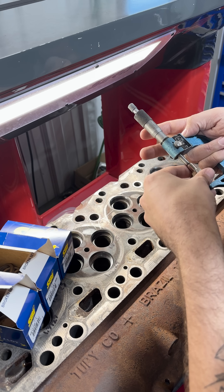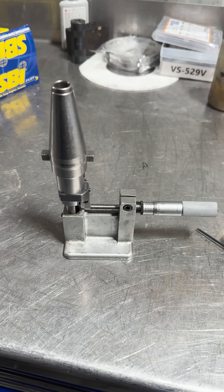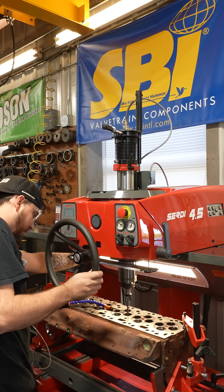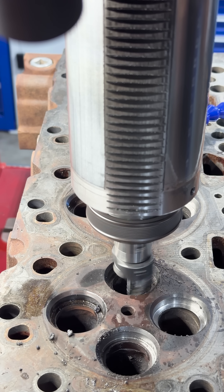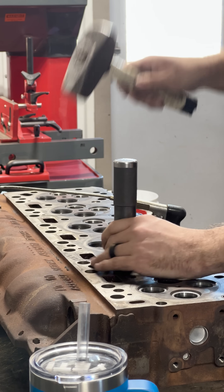After measuring the seat counterbores, we discovered that we needed to cut for oversized valve seats from SBI Valvetrain if we wanted to have adequate press fit for the new seats. With an adjustable cutter set to give us 4 to 5 thousandths press fit on our 10 thousandths oversized seats, the new counterbores were cut and the valve seats were driven into place.